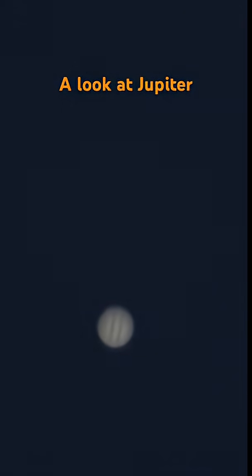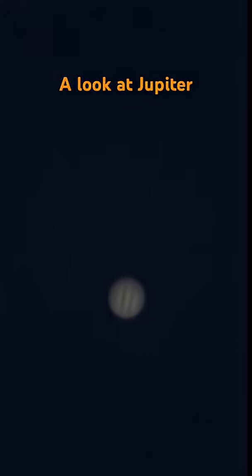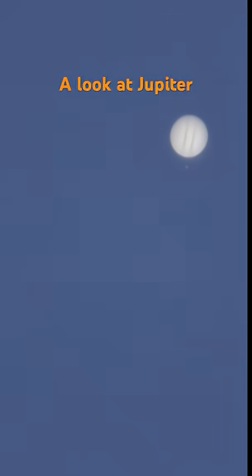And this is just the drift of the earth rotating. That's how fast the earth rotates when looking through a telescope at a fixed point — semi-fixed point in space, because Jupiter is also orbiting the sun.